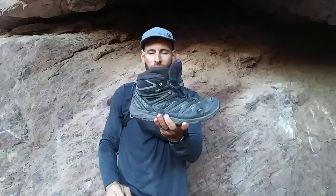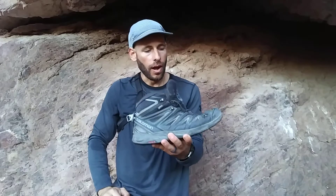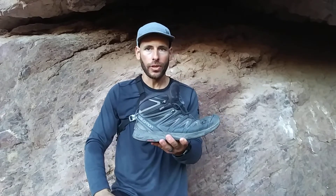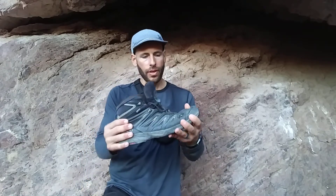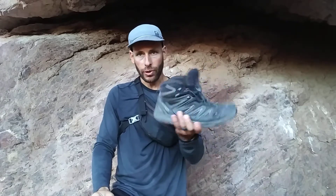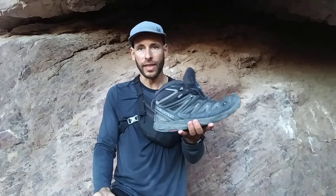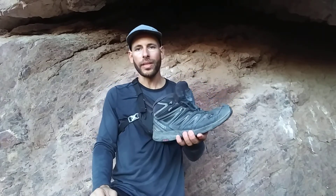I have had these Salomon boots for a little bit over a year now and they've been amazing boots for the most part. I really love them. I've done a couple other reviews and I'll try to link those at the end so you can check them out. Basically, the main things I want to cover are what I've learned about the design and functionality, and what I would like to change to make them even better.